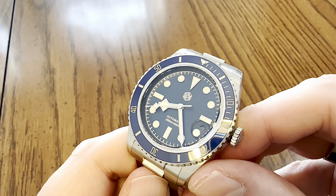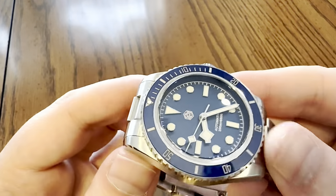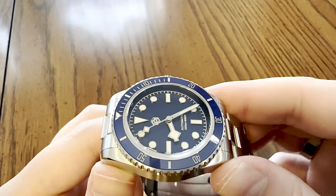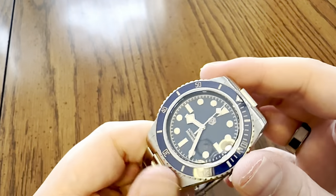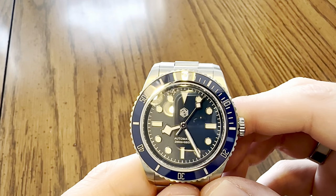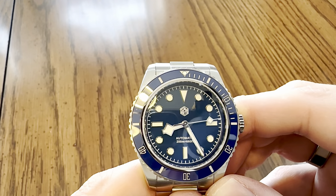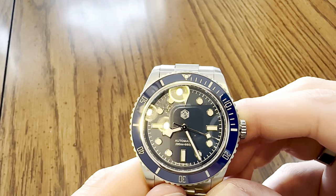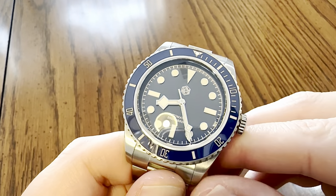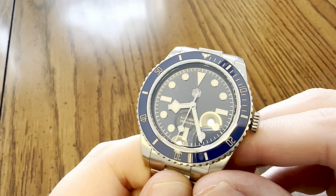Moving on to the dial, we have a dark blue dial with some silver pearlescent material - if you get this in the right light, especially out in the sunlight, you'll be able to see these silver sparkles. It's very much a glossy dial. There is a white second-minute track on the outer perimeter, individually applied markers that are silvertone high polish, and like the pip, they are filled with the Swiss BGW9 blue loom. We have a silvertone high-polished snowflake-style handset, also inlaid with that Swiss BGW9 blue loom.